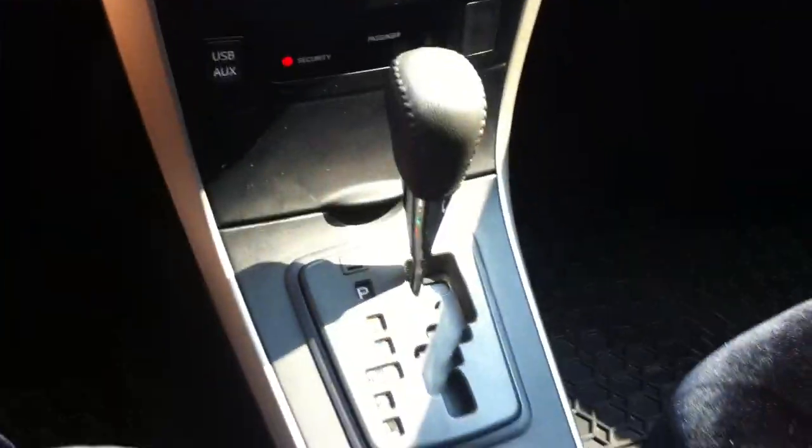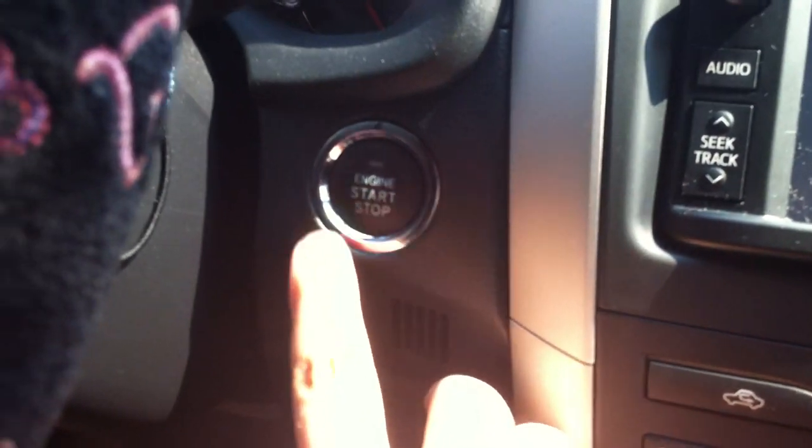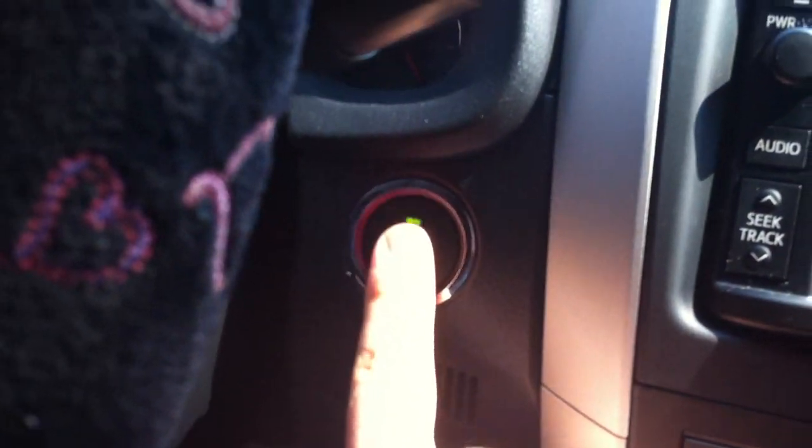It's a white exterior with black cloth interior. It's got seat covers on it at the moment, and it's got a steering wheel cover on it too. That's push button start as well. All you gotta do is put your foot on the brake, wait for the light to turn green, and hit the illuminated button to start the engine.